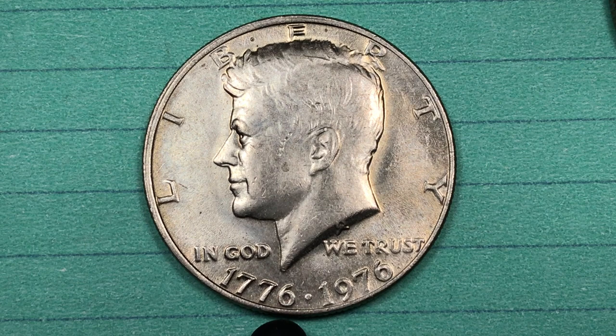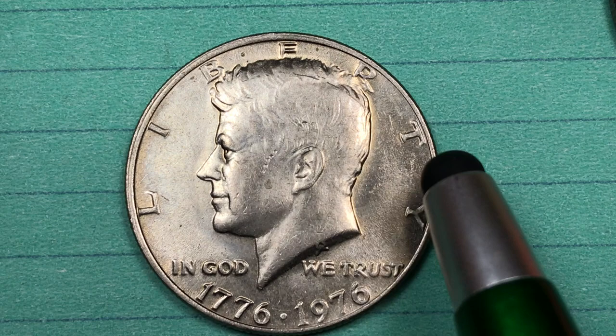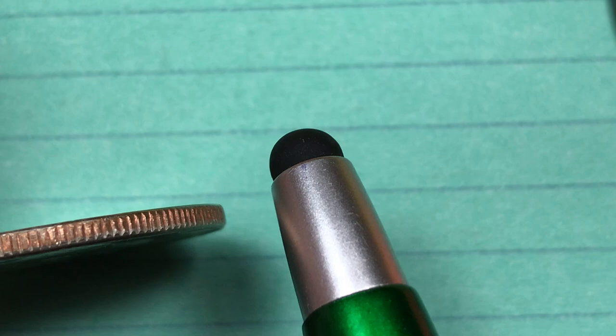The Kennedy half just kept going along until 1975. In 1975 they started making the Bicentennial halves, which said 1776 to 1976 on them — the 200th anniversary halves — and this is one of them. They made this Bicentennial half both in a clad and a silver version. So the next silver after 1970 in the Kennedy halves was in 1976.